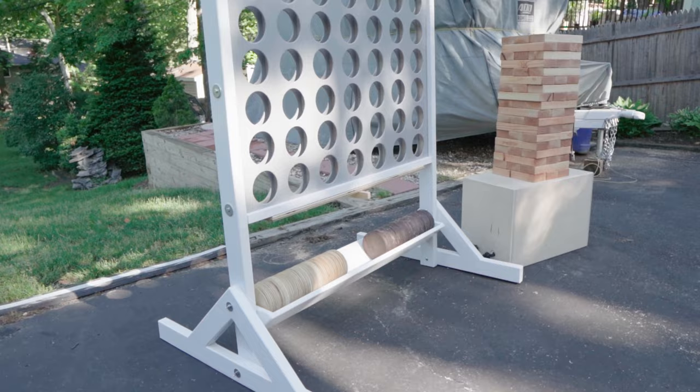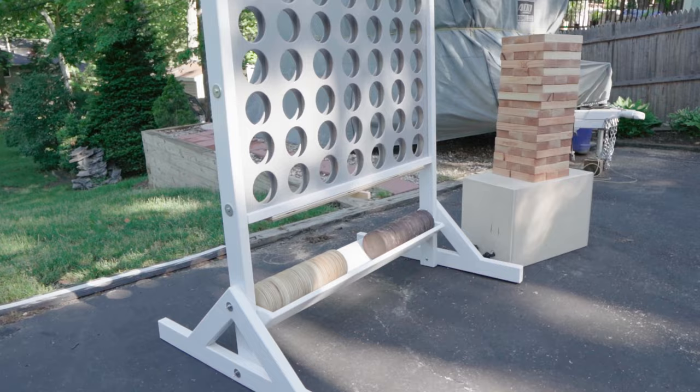Overall I think these backyard games came out great. This is one of those projects that took a lot longer than I anticipated, like most projects that I do. Please remember to like and subscribe, and I'll see you in the next one.